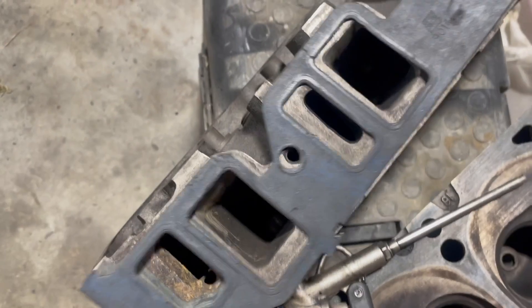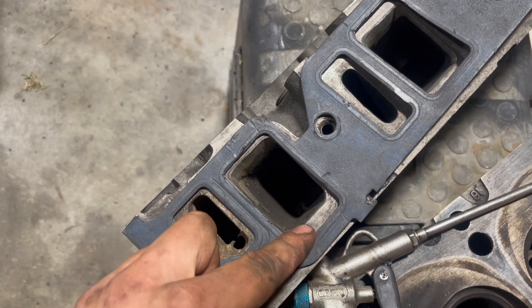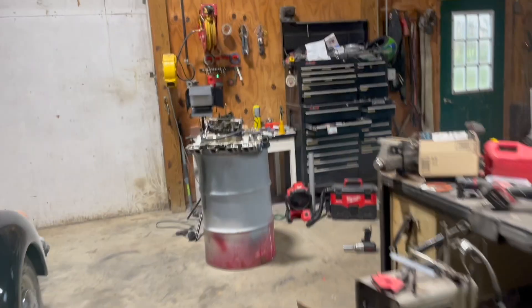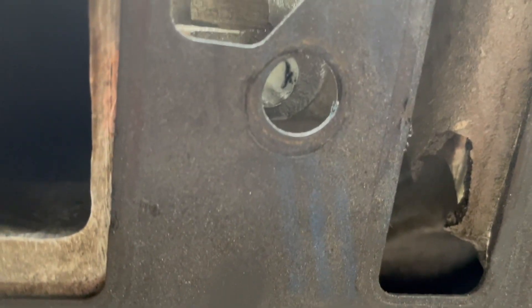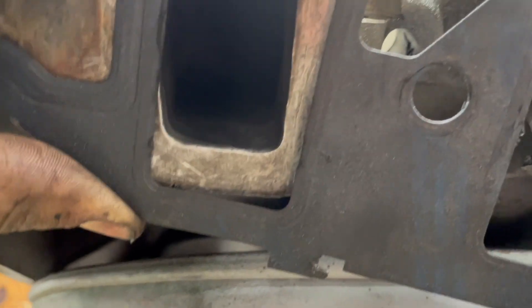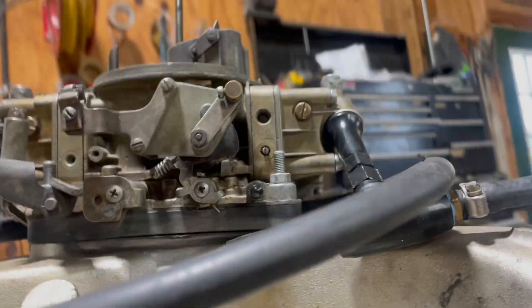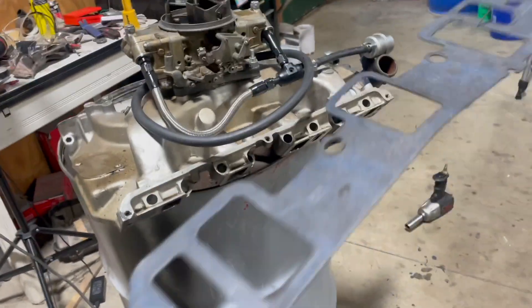However, it becomes problematic whenever you use these heads with the taller intake port and this gasket with a medium riser intake such as my Sidewinder. It barely seals on that bottom edge — it does, kind of, sort of, if you line it up right — but on the bottom edge it does not really seal very well, or it comes really close to not sealing. So that's why it's important when you're picking your combination of parts that you pick the correct gasket.